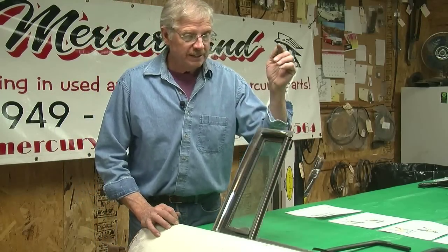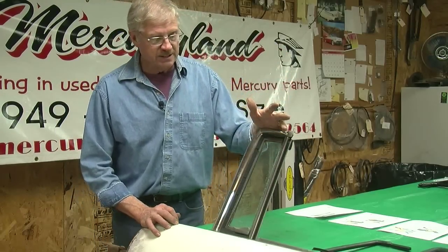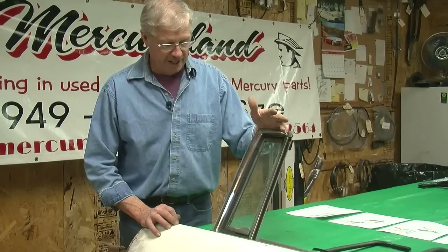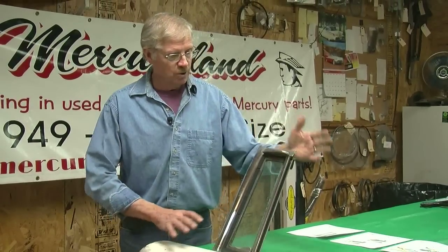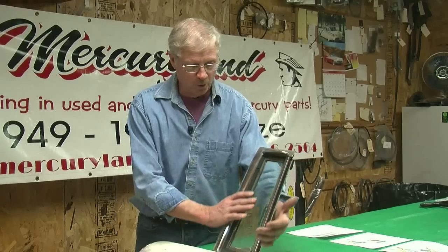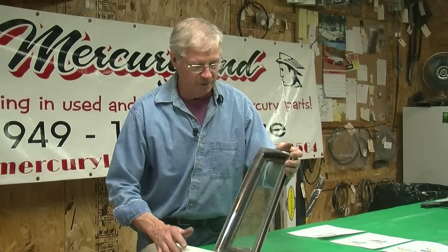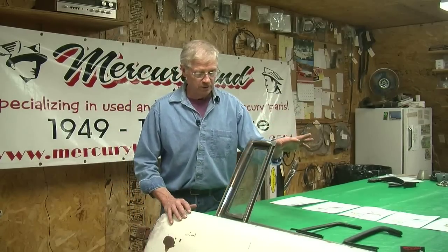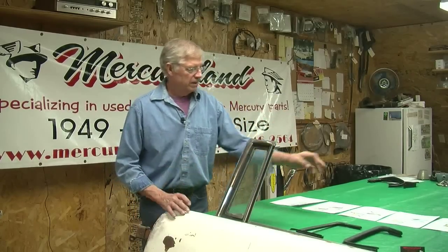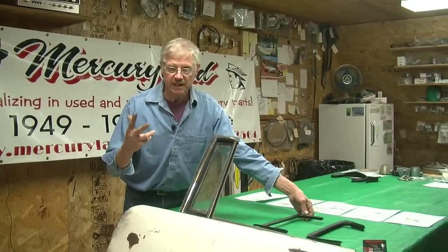I have figured out a way to get you by. I've had several customers do this and it does work. It's not an overnight fast fix. You'll want to remove the whole casting out of the door before you do this, and then take the window out of the framework. But I want to show you what we do to get you fixed up. You have to buy two pairs, or two sets of seals.